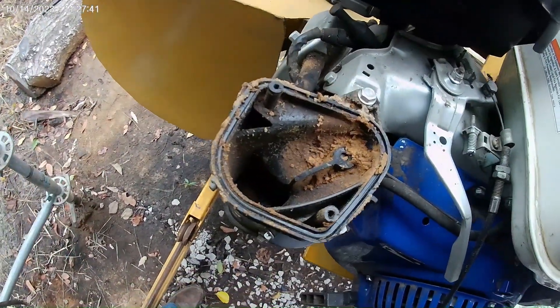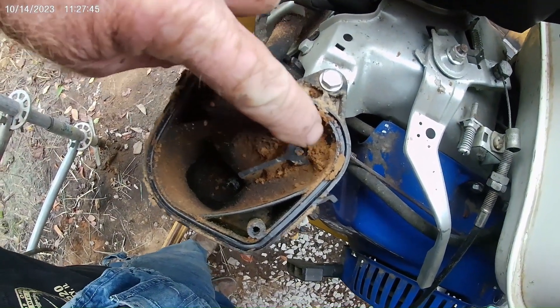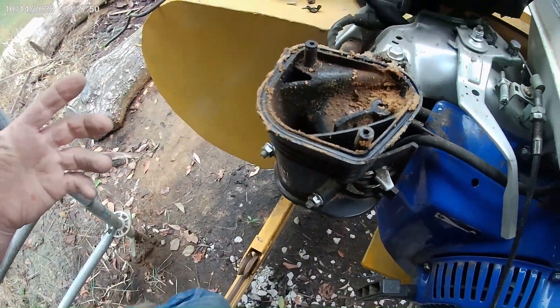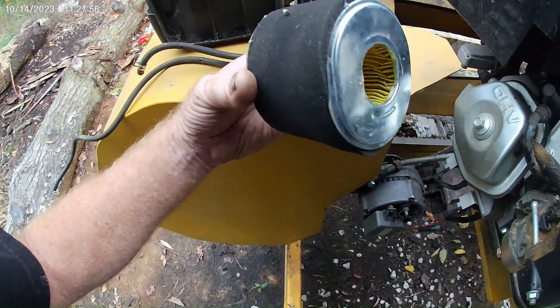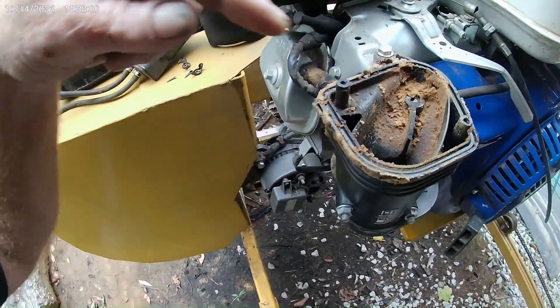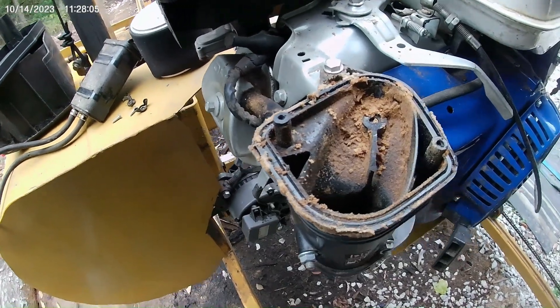So if you look down into the intake manifold right here, you'll see all this sawdust. And it's like, how could the sawdust get in there? And you look at the air filter and the air filter's clean. So how did all of that sawdust get down inside where the clean air's supposed to be? Well, I'll show you how.